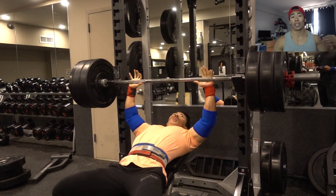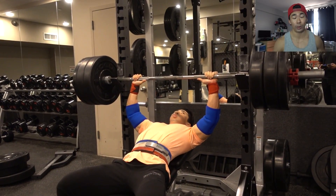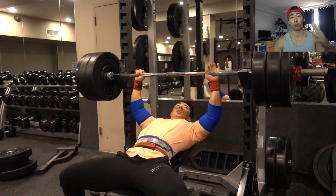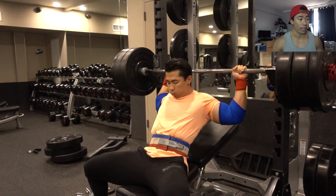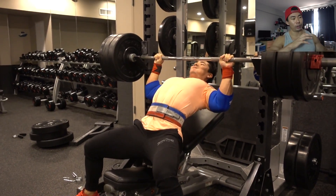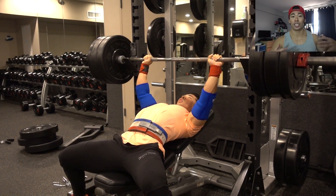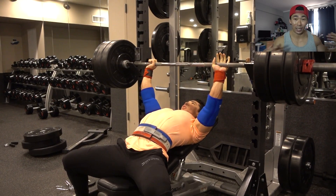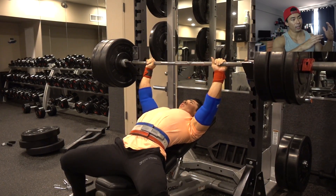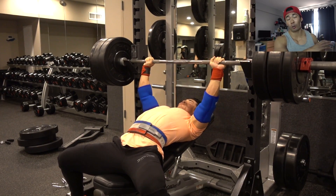On the incline bench press, if my form is perfect, my chest, shoulders, and triceps are all working in unison to get the weight up. Because it's such a big compound movement, it's harder to feel the isolation of your chest since your triceps and shoulders are working as well — which is why I focus more on the contraction with machines.